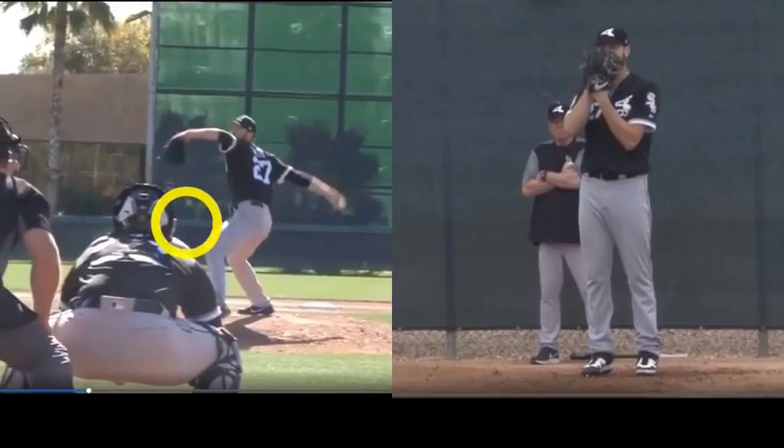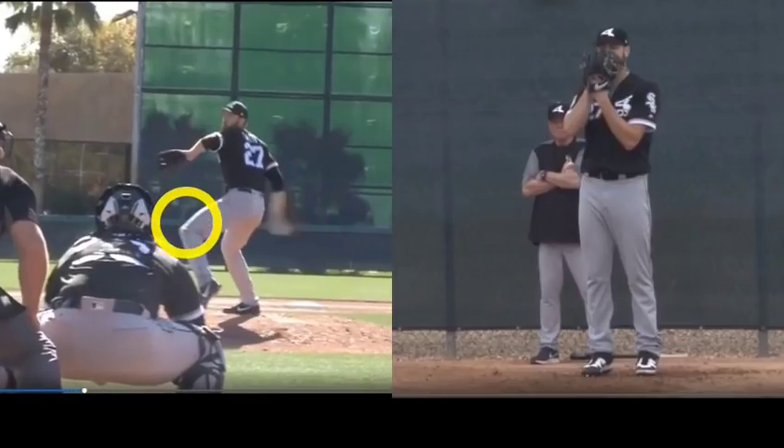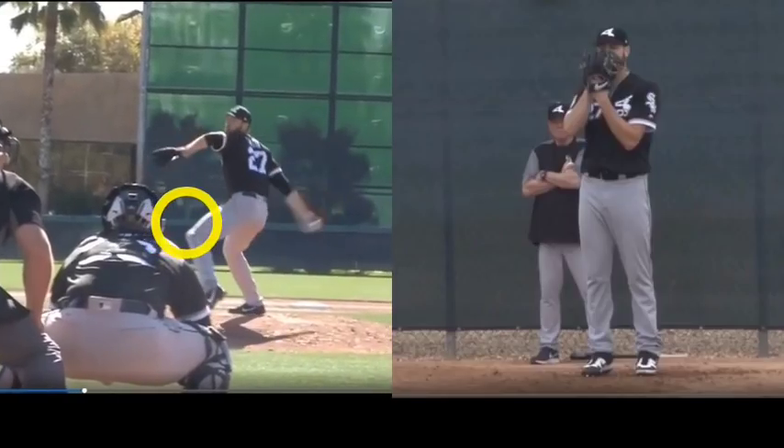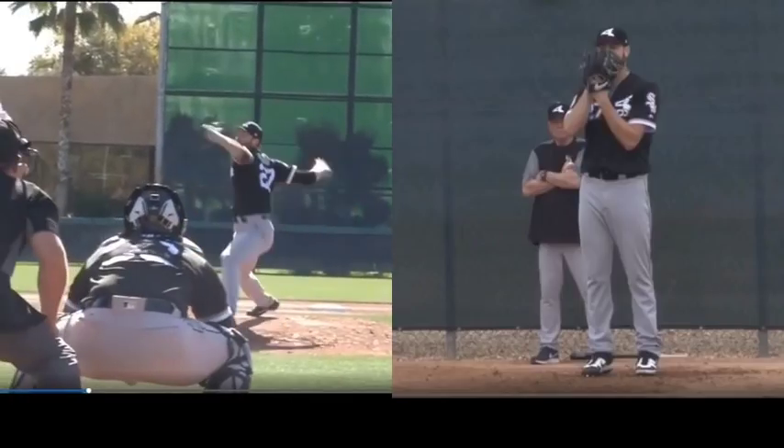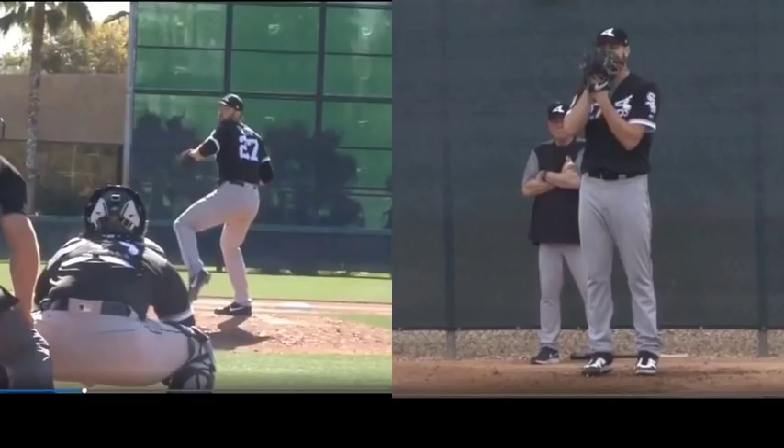It's just kind of what I call loitering, and then it gets into the load later. But notice how long the glove side arm is — not very compact, not connected very tightly — and so it's really hard to connect or transfer energy that way.